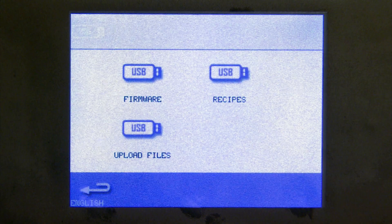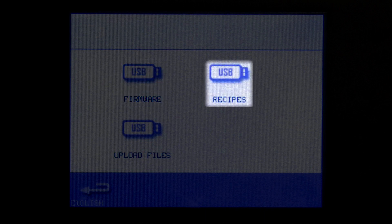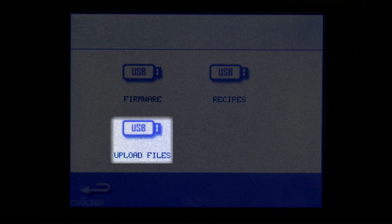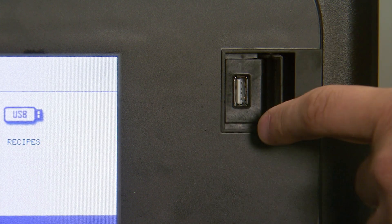Here's the USB icon. From the USB icon we can update our firmware, we can load recipes from our USB, or we can upload from the oven to the USB. Your USB access point is located behind this window.